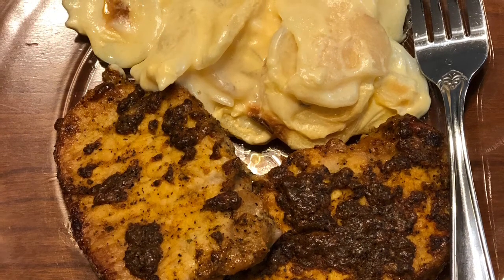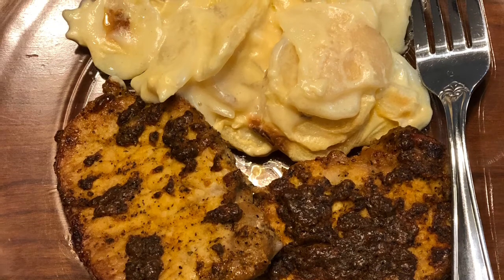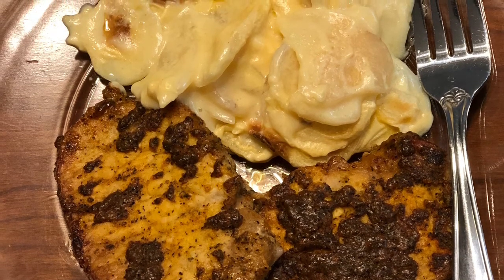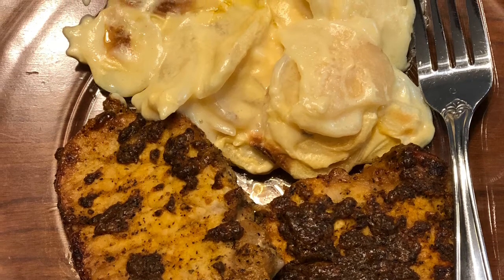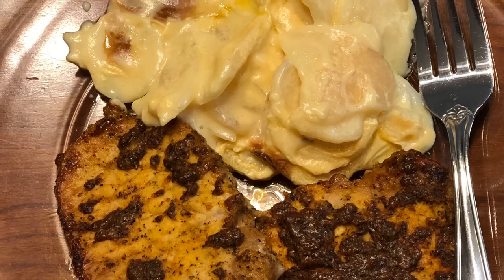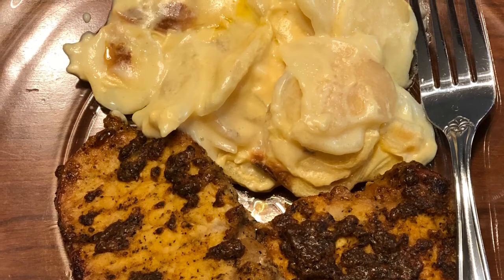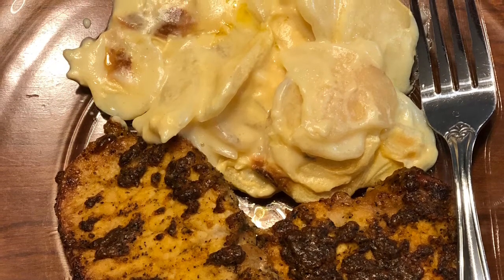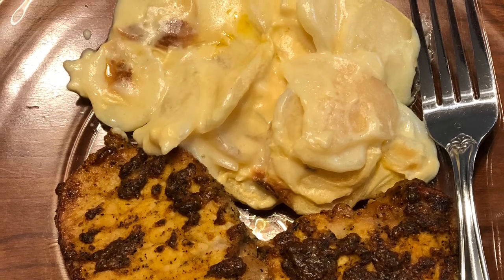Here's the finished product — these are so beautiful, so tasty, and so easy to do. The scalloped potatoes only took a few minutes in the oven, as did the pork chops, and your dinner is ready. This probably took me about 30 to 35 minutes to prepare. Give it a try, you guys, and let me know what you think. Until next time, have a blessed day!